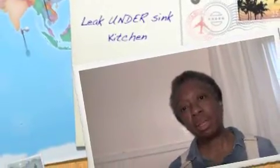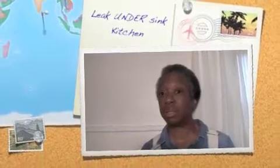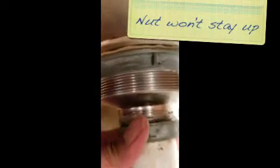Hi everybody, I'm going to attempt to repair a leak under my kitchen sink. Just a regular homeowner, I'll do my best and let's see what happens. I bought some plumber's tape, let's see if I can get the leak repaired.